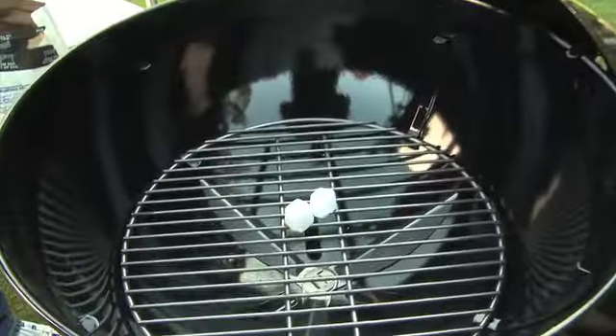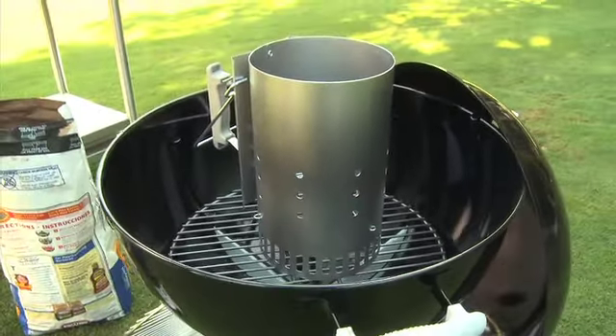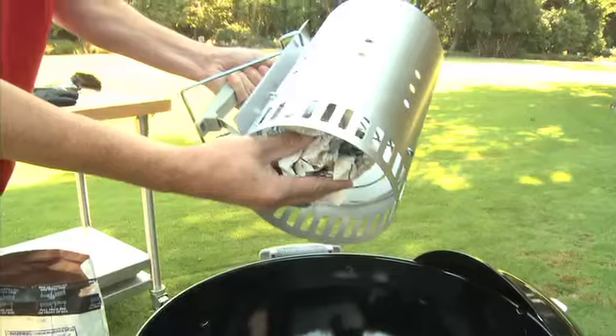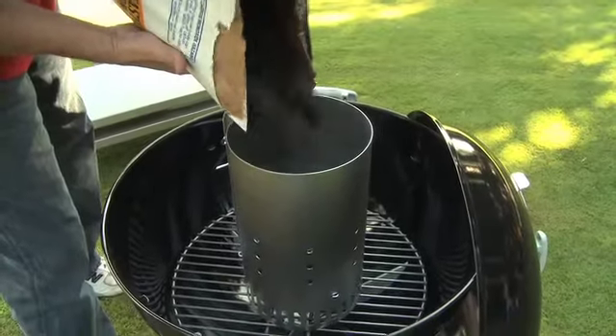Place two paraffin lighter cubes on the charcoal grate and then place a chimney starter over the paraffin cubes. If you don't have paraffin cubes, you can use a few crumpled up pieces of newspaper and place them inside the lower chamber of the chimney starter.